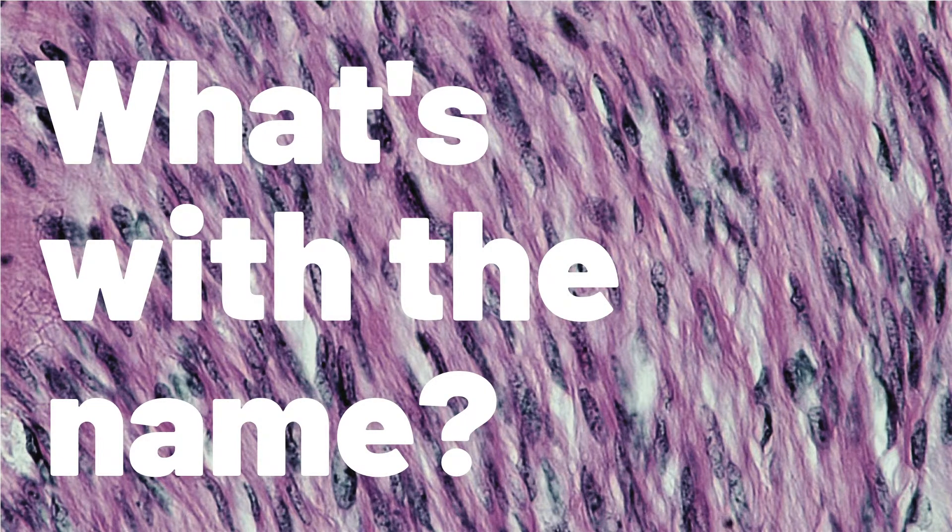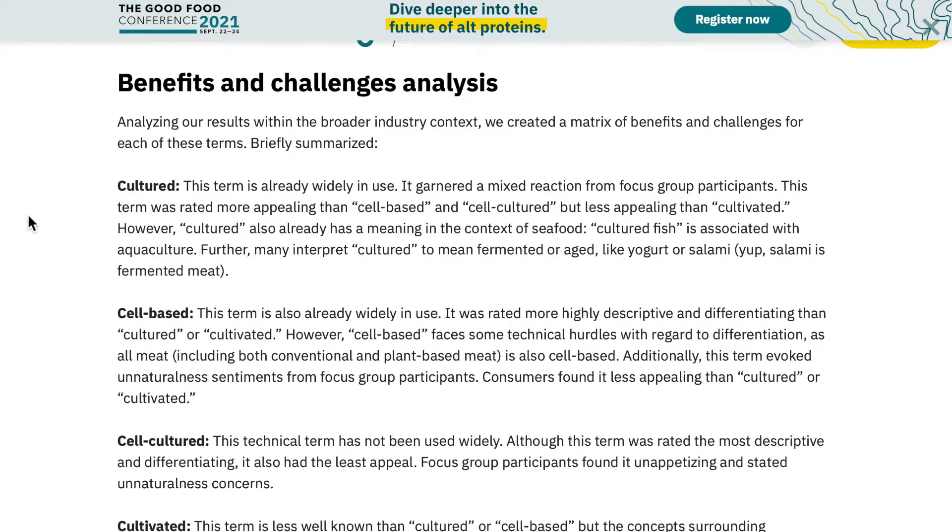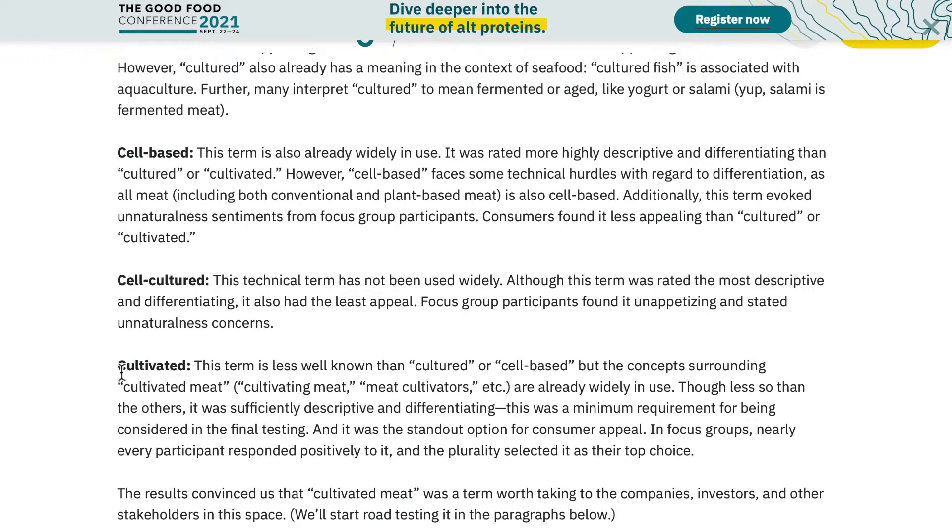Before we jump into what cultivated meat is and how it could be made, I just want to point out there are a ton of names for cultivated meat. This is maybe confusing because they all mean the same thing, but I've seen it called cultured meat, clean meat, cell-based meat, animal-free meat, and lab-grown meat. I ended up going with cultivated meat because there was a survey done by the Good Food Institute to see what name consumers most like, and they found that cultivated meat was the most accepted term.